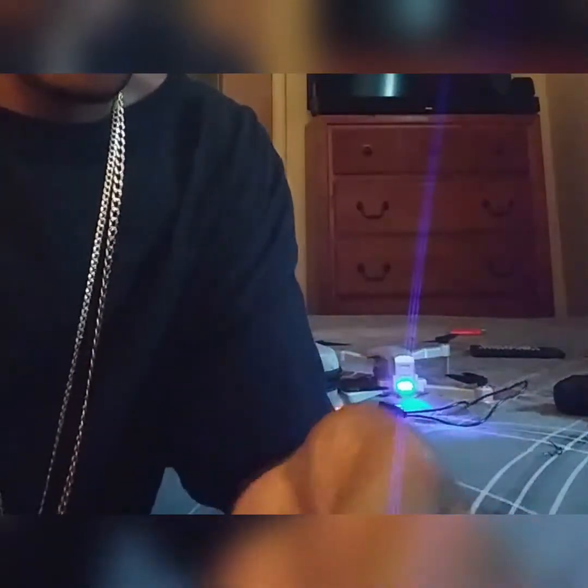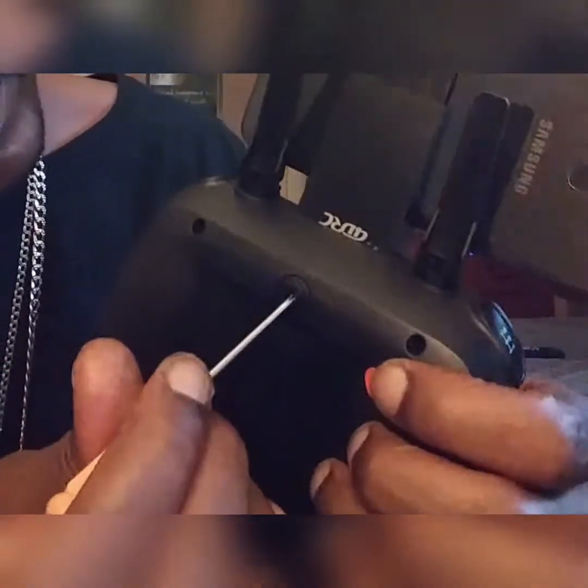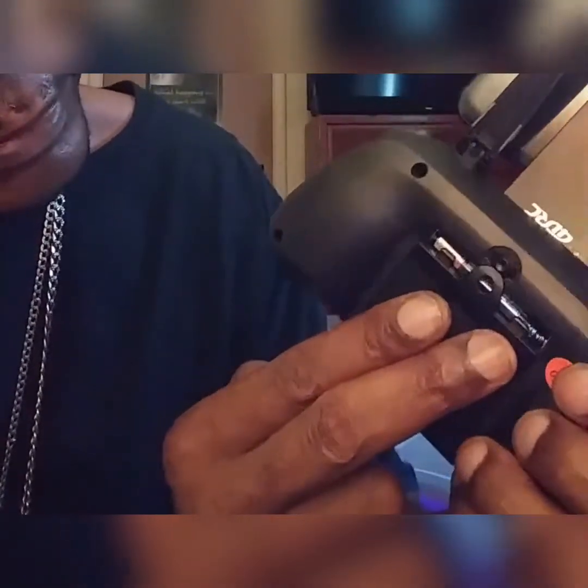There are four additional propellers — two for one side, and there's a screwdriver included. In the back there's a hole — you press it and press down — and that's where the batteries are for the remote: four AAA batteries. I'm going to turn the drone off for the meantime just to save power, because I am going to take it out.